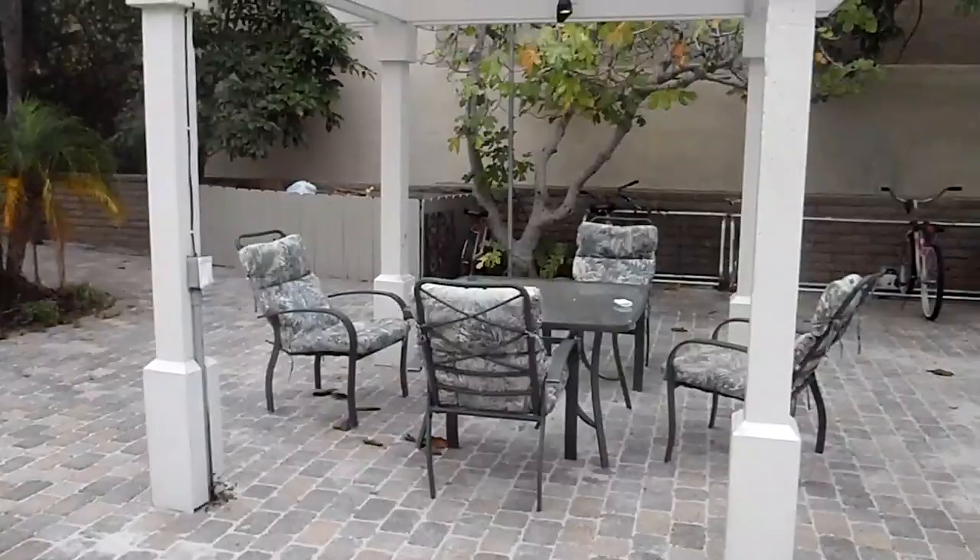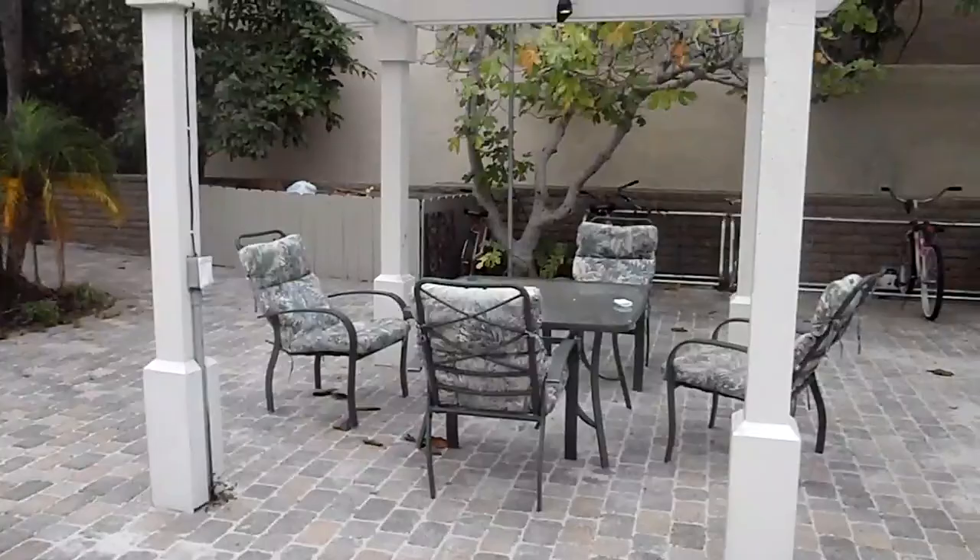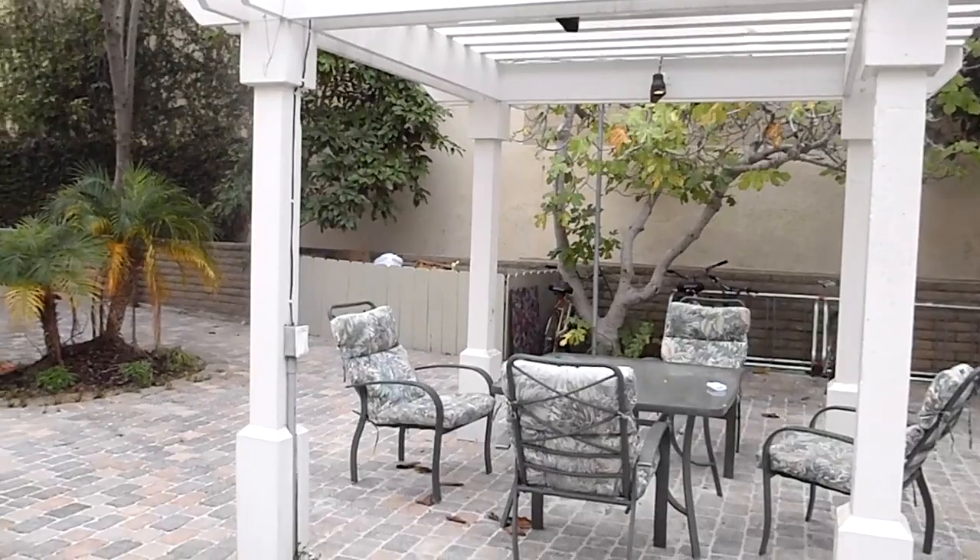First, you take a walk around and find a honey bee, preferably a healthy one that is retrieving pollen from flowers. I took a walk around the block and found this one right here.